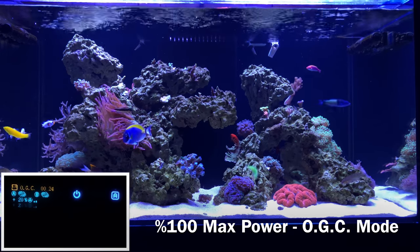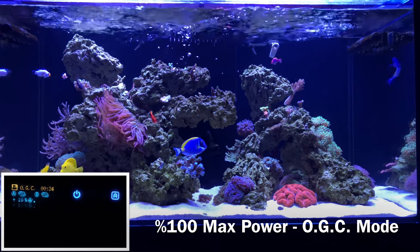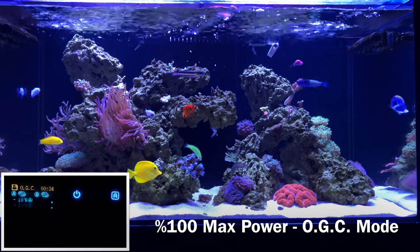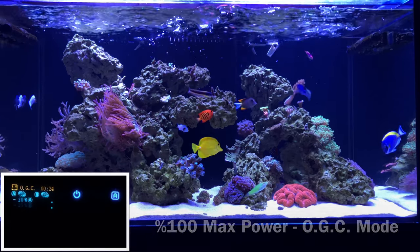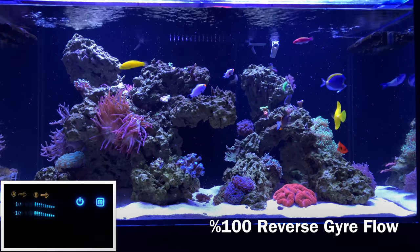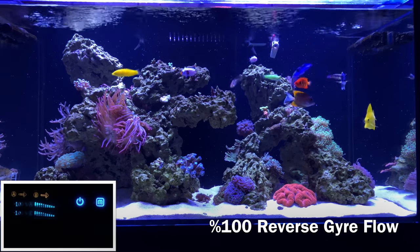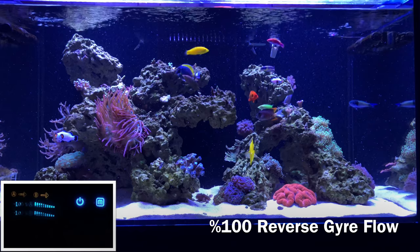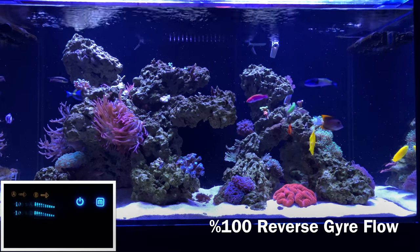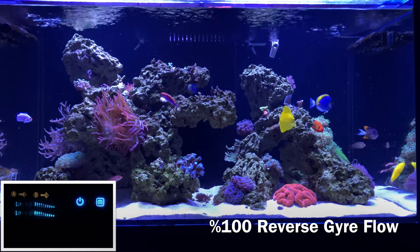The flow patterns I don't like as much are the two pre-programmed modes. The Lunar Tidal Cycle and the Oceanic Gyro Cycle appear to not move as much water as I'd like throughout the day. And then the reverse gyro — that's probably the most worthless flow pattern you can have. It barely moves anything, you get limited to no surface agitation, so that's one I don't use with these Jaros.